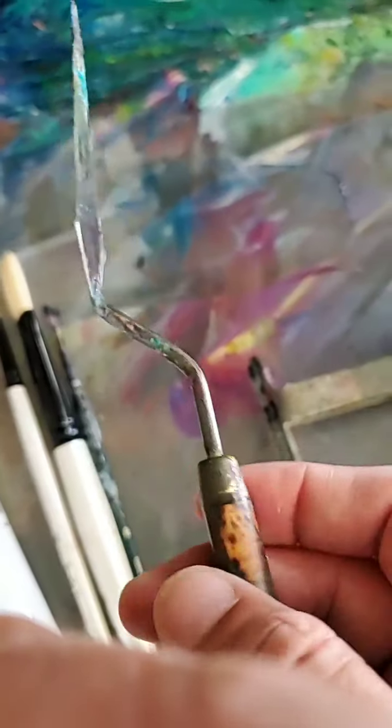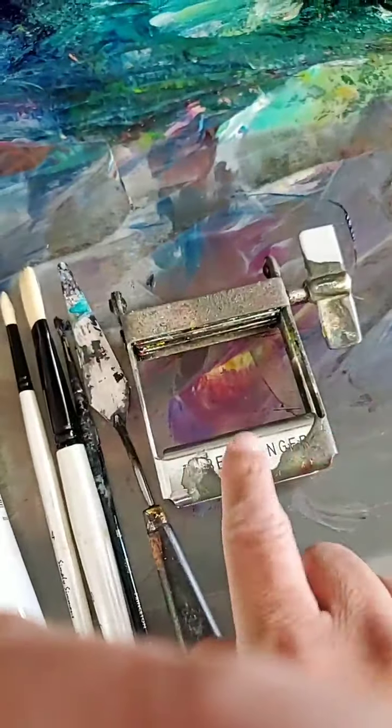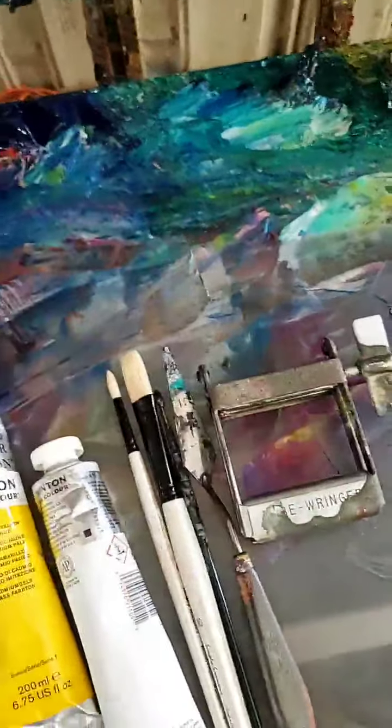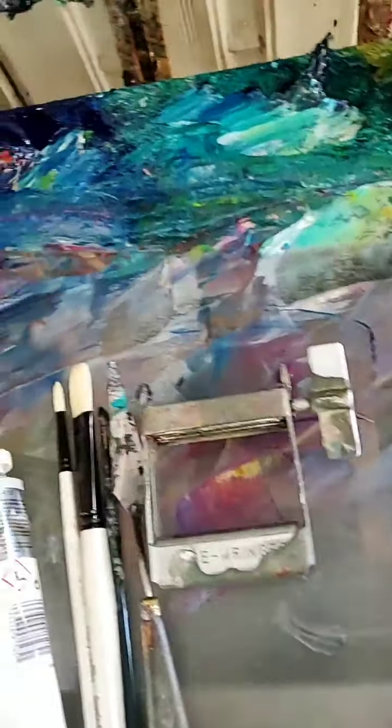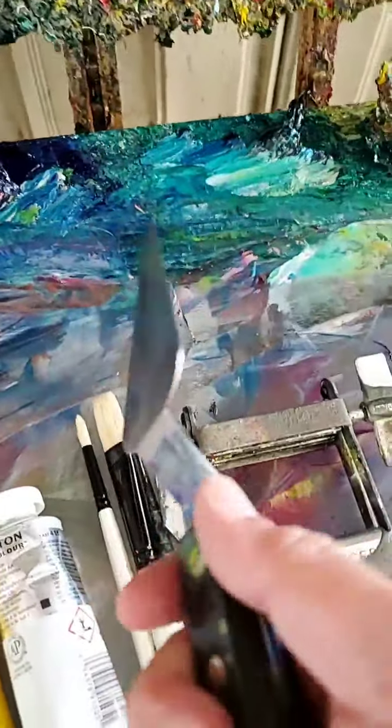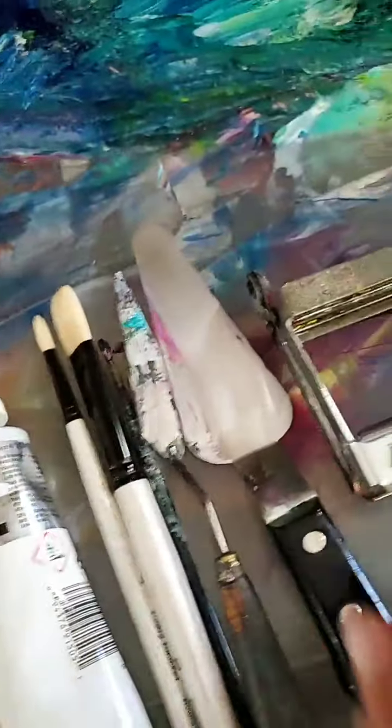I also use a palette knife — I used to use different sizes but I only stick to this one now. Then I use this ringer to squeeze out the paint. First I use my hands and then move on to this tool. These are pretty much all of my tools. Oh, and don't let me forget this larger one, which I use to mix my paint when I'm mixing colors.